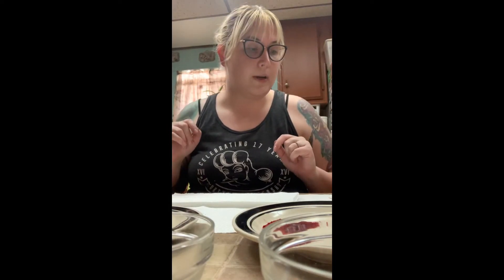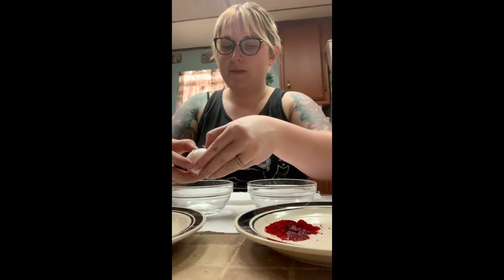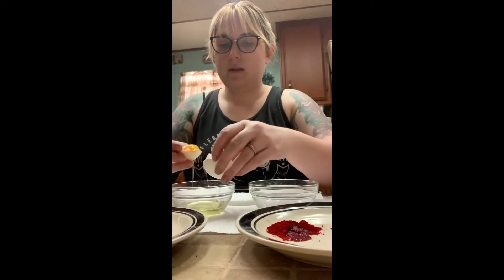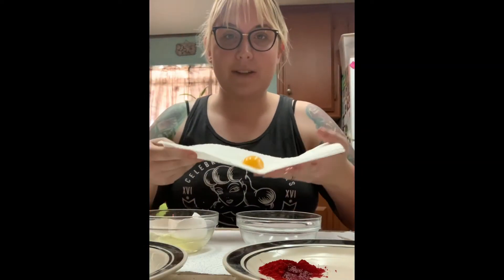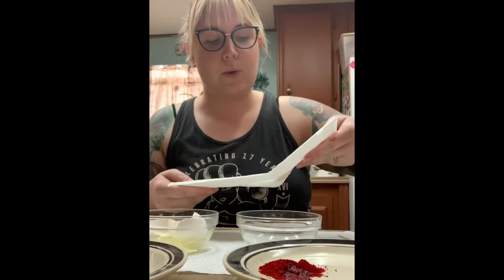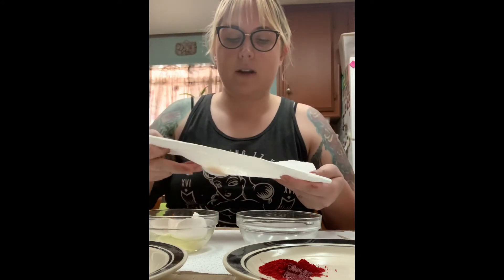So now what we're going to do is we are going to separate out the egg yolk. I'm going to try and be as fancy as the guy that was in the video — he put the egg yolk on a paper towel and kind of rolled it around until all the white of the egg was off of it.